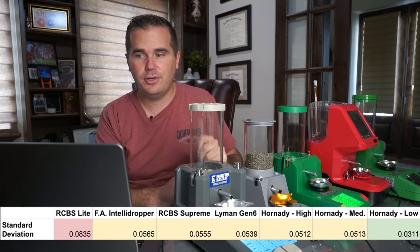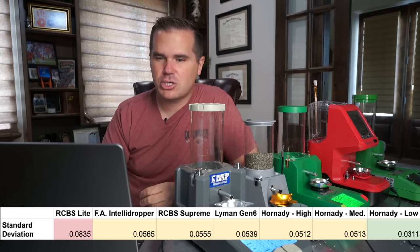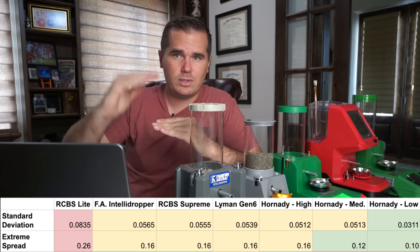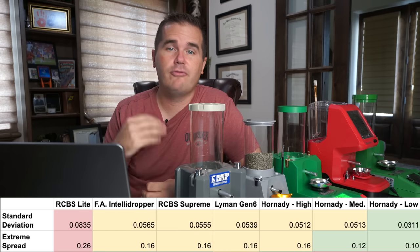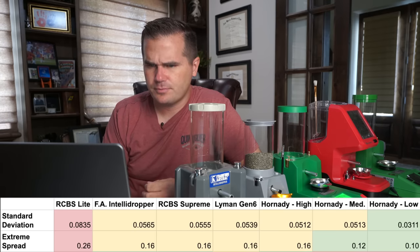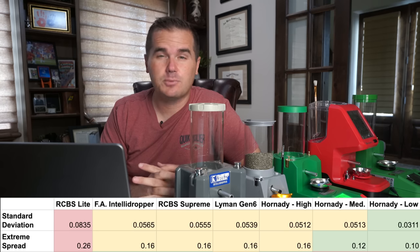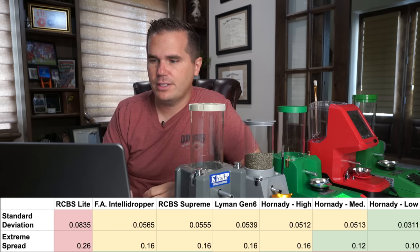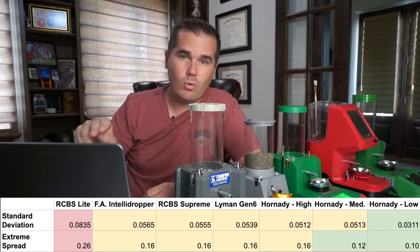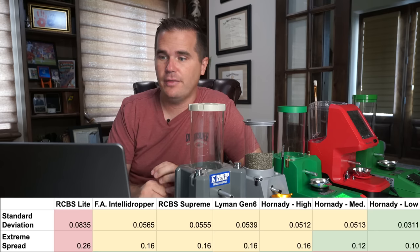The best standard deviation was the Hornady with 0.0311. Looking at the extreme spread — the difference between the highest and lowest powder charge in 10 shots — with a target load of 41.1 grains, the RCBS Lite was the worst at 0.26, which is more than most reloaders would like to see. The lowest extreme spread was the Hornady on low mode. Notably, the Hornady won in both categories — both medium speed and low were the two best extreme spreads on this scale.